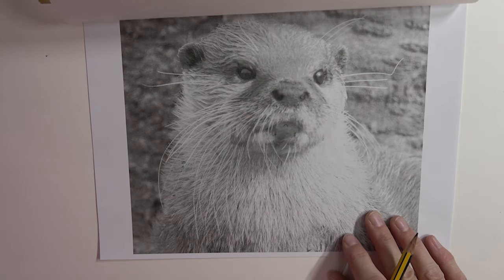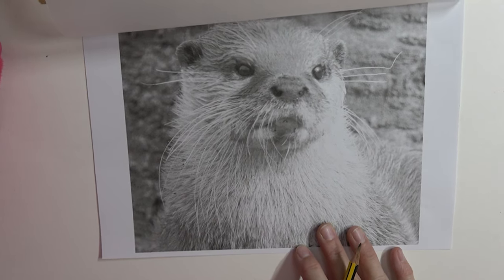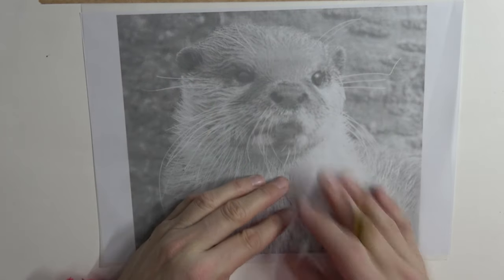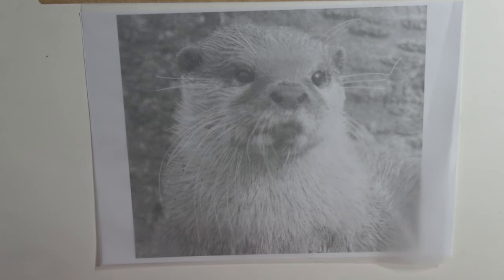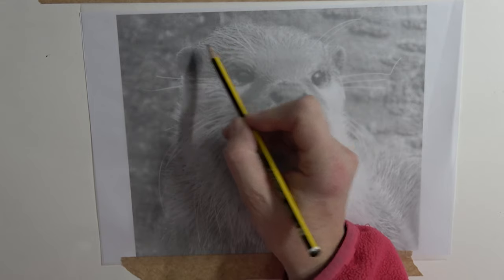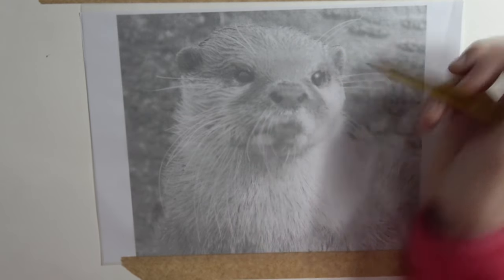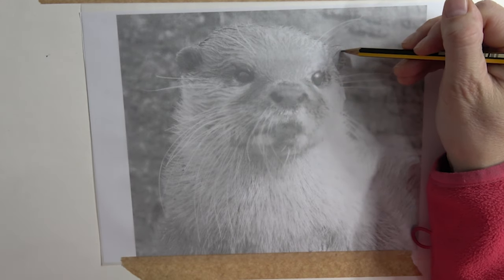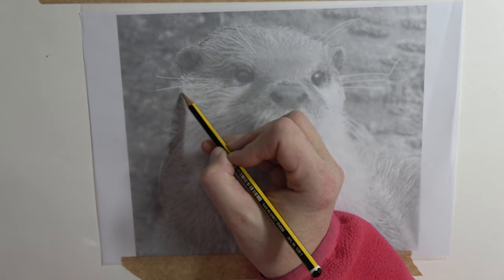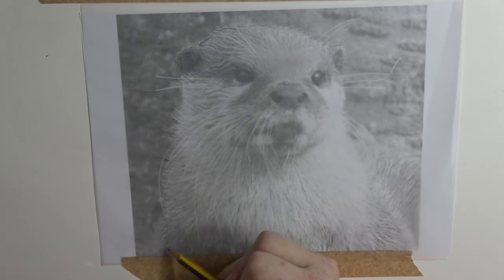Any old tracing paper will do - it doesn't have to be a specific sort. I've got a little printout of our otter underneath, so that's the size we're going to be drawing - roughly A4. I've put the two together and I want to keep it nice so it doesn't slip. I'm going to secure it at the bottom and use an ordinary HB pencil to create an outline. I don't tend to do hard rigid lines - I just do a couple of little dots here and there to show exactly where the outside edge is, where the fur is. It's just a great base to start from.